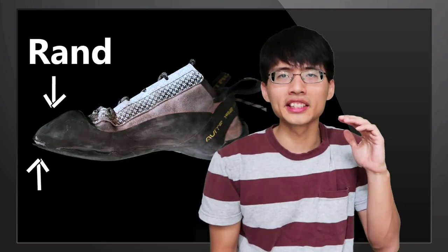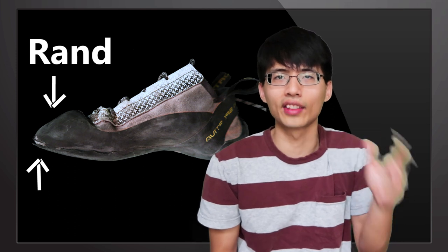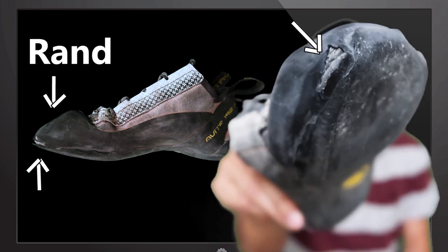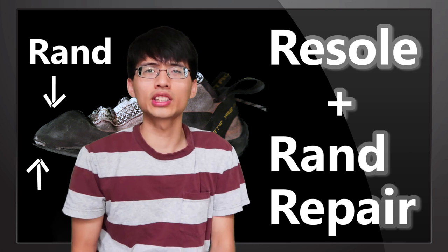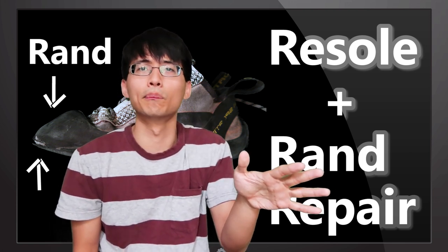However, if you are aware of the situation and keep climbing, you will damage the rand, which is the thinner layer of rubber that wraps over the toe of the shoes like this. You can still send this in for re-soling, but an additional rand repair will be required and it costs a bit more.